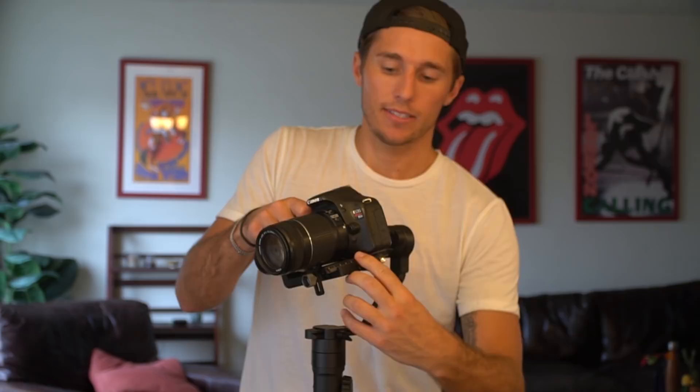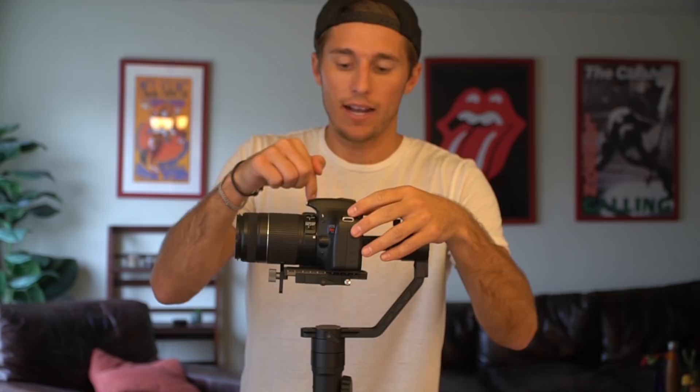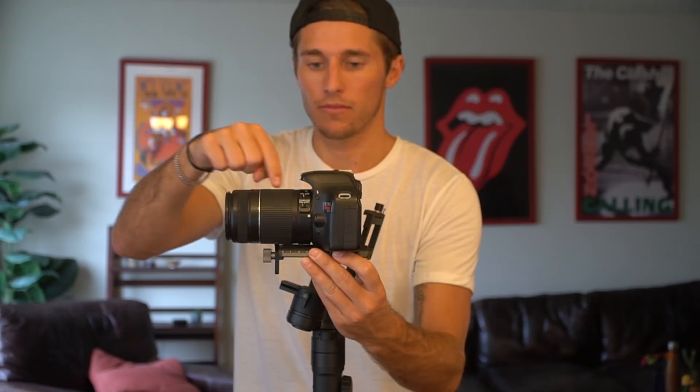There's one thing to remember while balancing: you want to find the center of gravity of the camera, because you want to align the center of gravity with all of the motors. The center of gravity on a camera like this is generally where the sensor is. The longer the lens, obviously, the further out the center of gravity moves. If you have a shorter lens, the center of gravity moves that way.